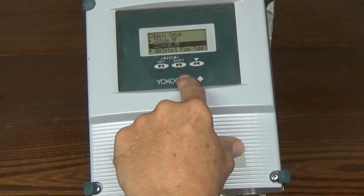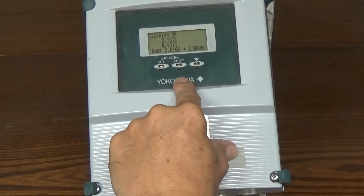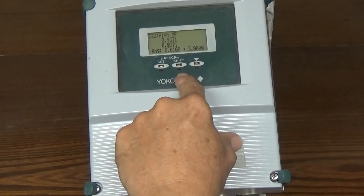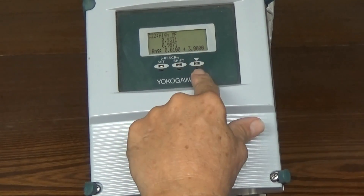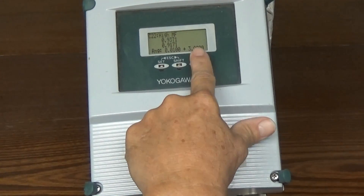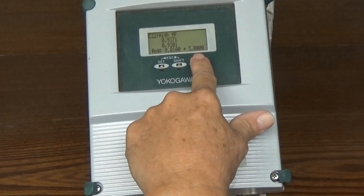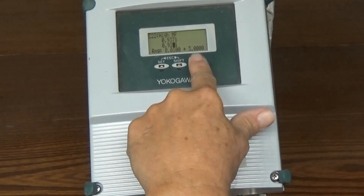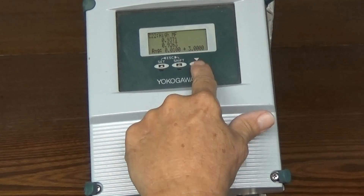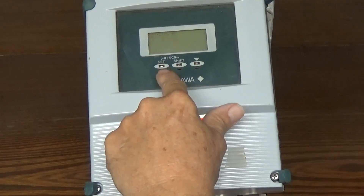Then we will enter the high meter factor, which will be on the same sheet. In this case we're entering 0.9266. Use shift to advance, and cycle around until we get to the correct digits. Set, and set again.